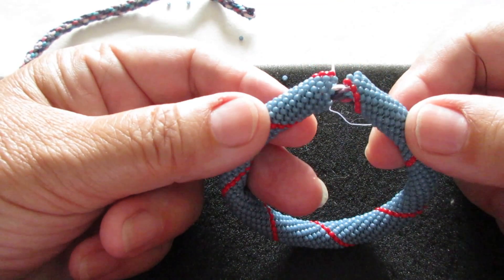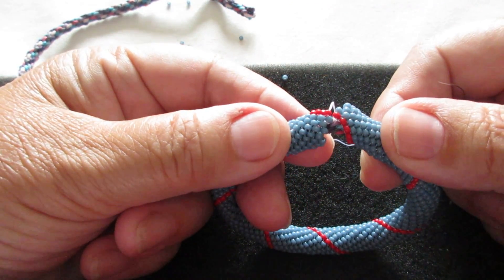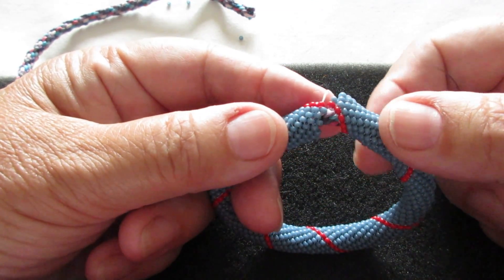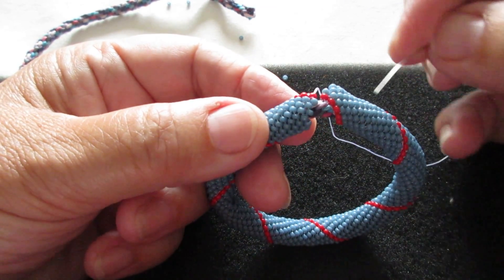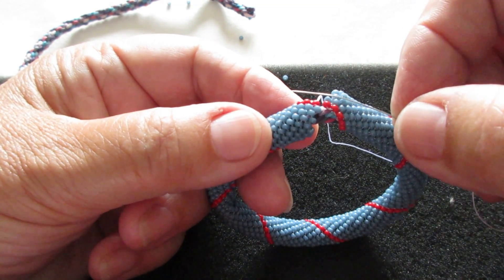I've made a tube here with a single seam. You can also do this with a double column seam, but I'll show you with a single one for now. In order to join your bangle you need to make sure that your seams are in line with each other so they can make one continual seam.